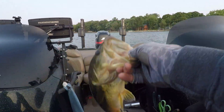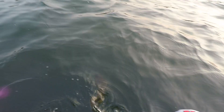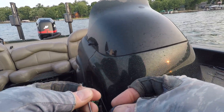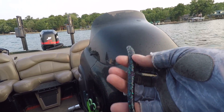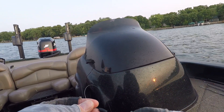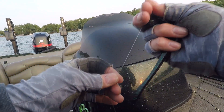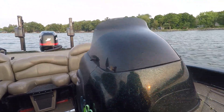Alright guys, we're going to let this decent guy go. He came off on this eight-inch slim shake. I ran out of my Okeechobee craw color so I'm using Junebug — Junebug is working. What I've got it on is a 4/0 hammer hook and I'm throwing it down deep and dragging it deeper, but all I have is a quarter-ounce worm weight. It takes a little bit to get down there so you've got to be patient, but it's working.